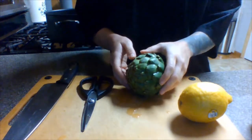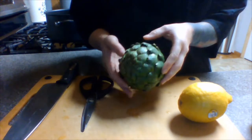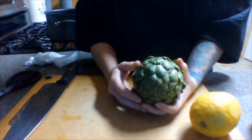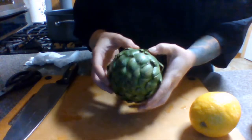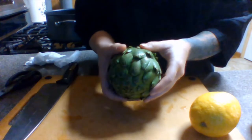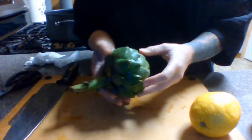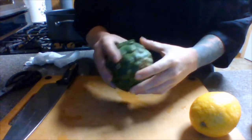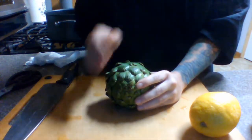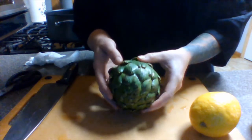Before getting started you definitely want to run your artichoke under cold water just to make sure you get all the dirt and stuff off of there. This is a globe artichoke, which is mostly what you're going to find in your supermarket. It's smaller. There are larger artichokes that you would have to cut in half before cooking, but since this is a smaller globe artichoke we don't have to do that.